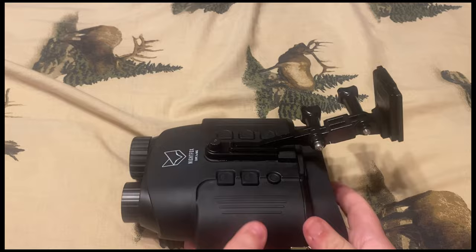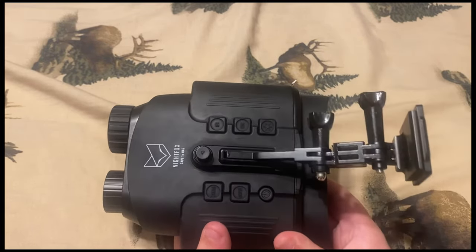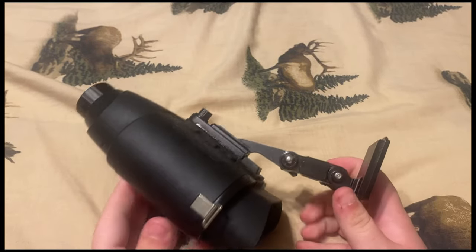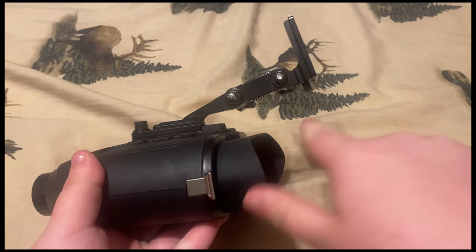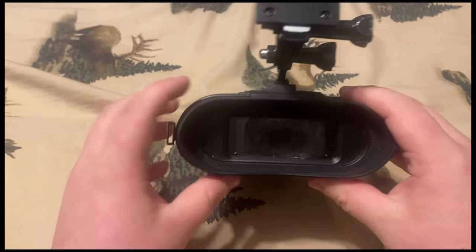Some of the cons: it absolutely needs IR to function. If you don't have IR, you're not going to see anything — it's like the naked eye. Another really bad part is that the mounts do not let your eye get completely close. My eye would be about here — it's a really big gap to see around.